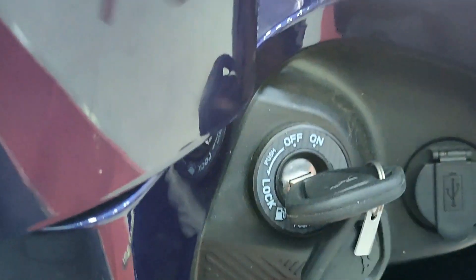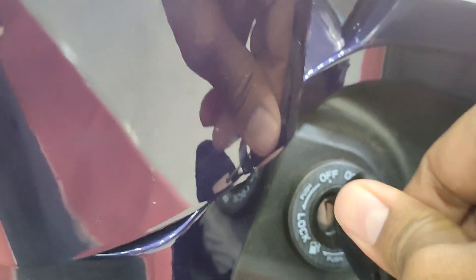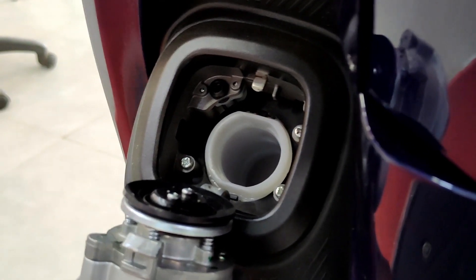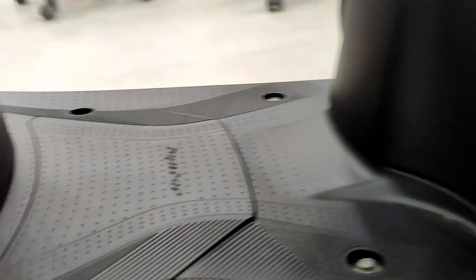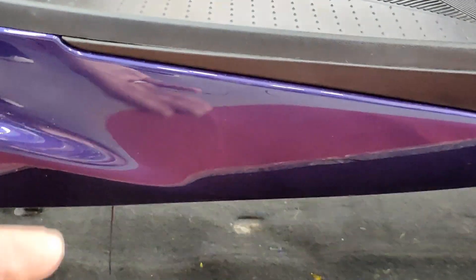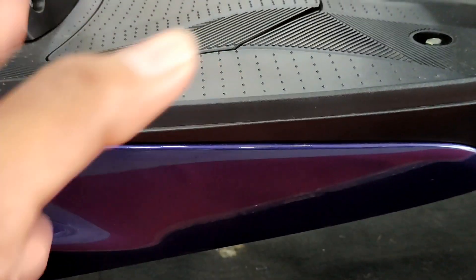To access the features, you lock and open the seat from the left side. The under-seat storage is 33 liters. TVS has integrated the fuel tank within the chassis, which is why the under-seat storage is so large compared to conventional scooters.